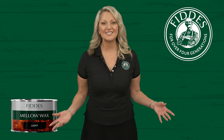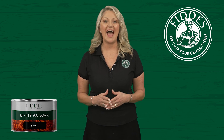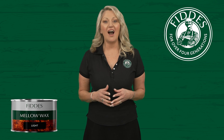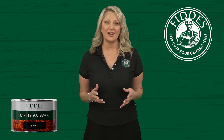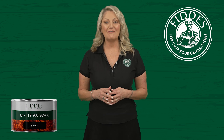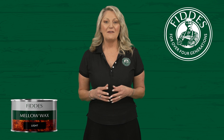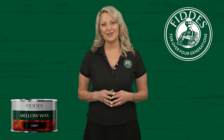Thank you for joining us in this training session. I hope you are now well informed on the key features and application of this product. I invite you to explore our YouTube channel, Instagram, and our website for more application tips, videos, and examples of projects using our product range. Fitties Coding Solutions — nurturing the beauty of timber.